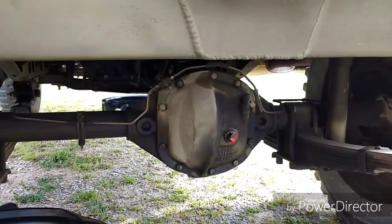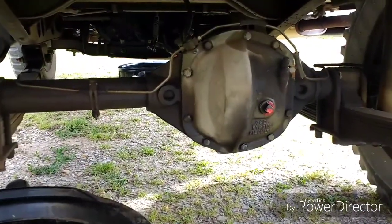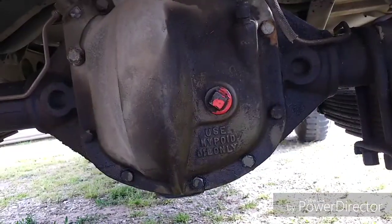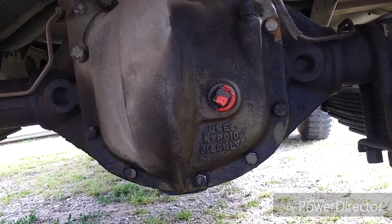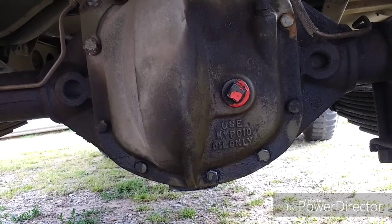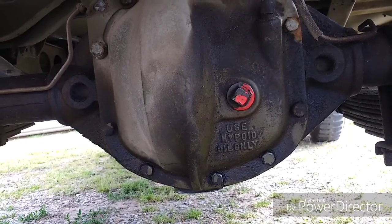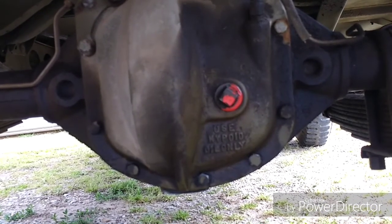While the front is draining and I've got the plugs soaking in some degreaser, I'm going to go ahead and pull the plugs on the rear — I've got another drain pan. I mentioned earlier we were going to talk about the sign that says 'use hypoid oil only.' This is a high-pressure gear system and your GL5 is perfect for it, so it's really nothing to worry about. It basically has something to do with the location of the drive pinion, so you don't have anything to worry about if you've got modern-day GL5 gear oil.